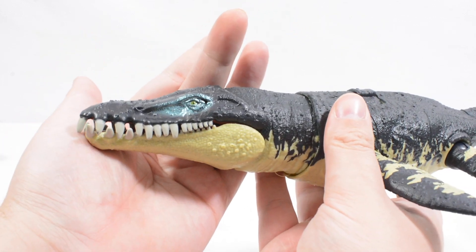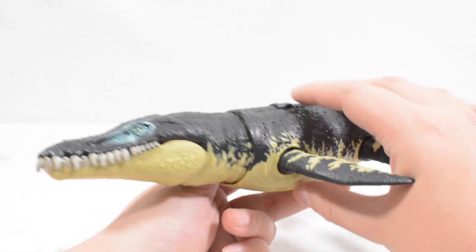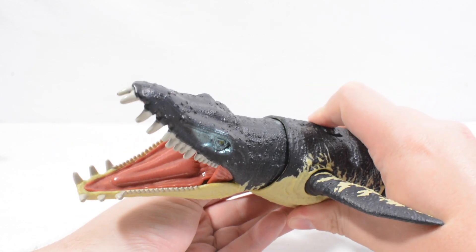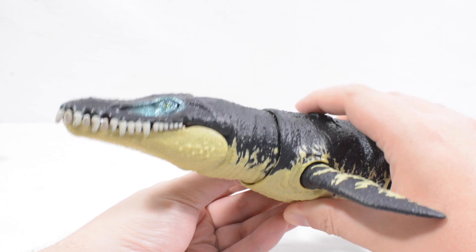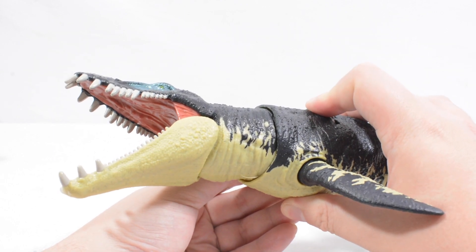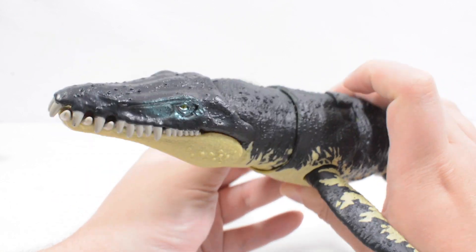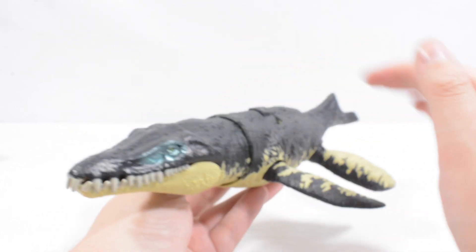We do get a Dino scan code on this one — you can see it just there, and it tucks away nicely into the skin. The main play feature is we can use this to make its neck twist and bite, like so. You can see that there — looks really good, with a nice wide bite and some cool play features packed in.